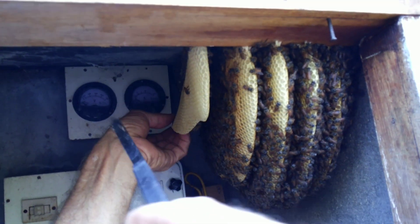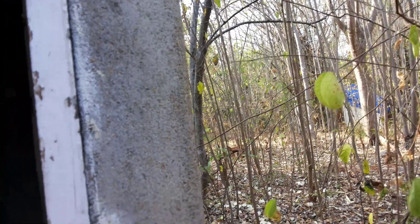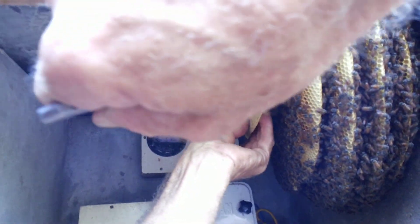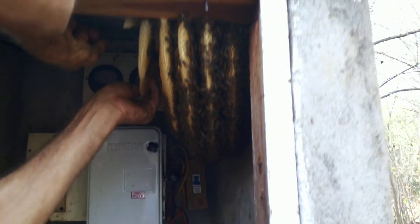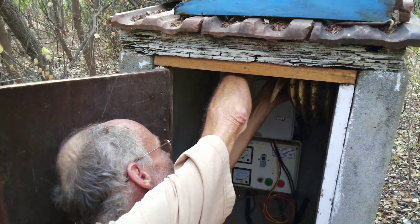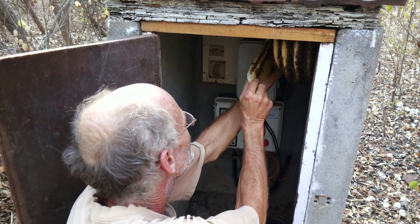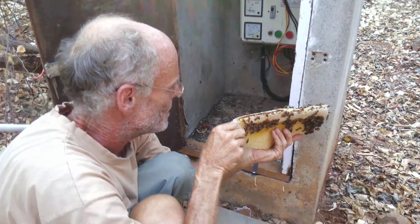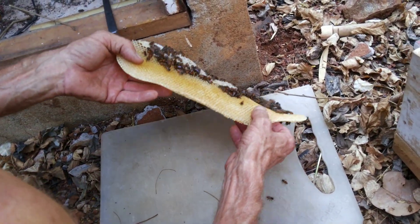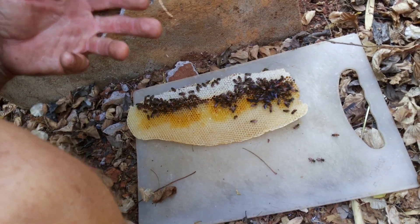Beautiful. Here we go — lots of honey. Oh, that I forgot. I think we should also want the pot to put these pieces.